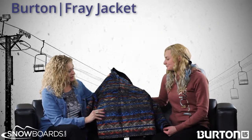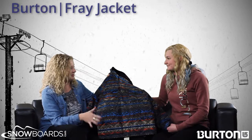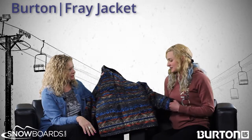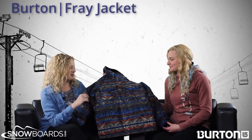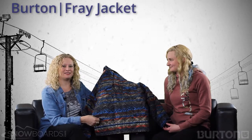This jacket is great. Do you think this is something they could wear on the hill and off the hill? Yeah, I would say so — especially with how insulated it is. They'll definitely stay warm and dry on the playground and on the hill. That's the Fray jacket from Burton. Makena, thanks for talking about it. And this is Slope Style.